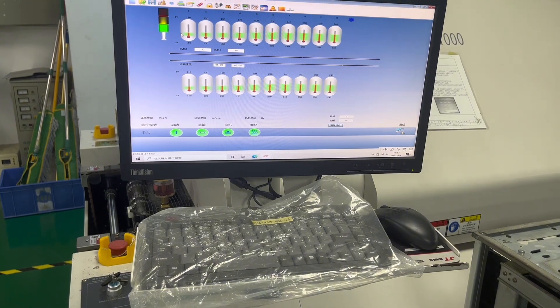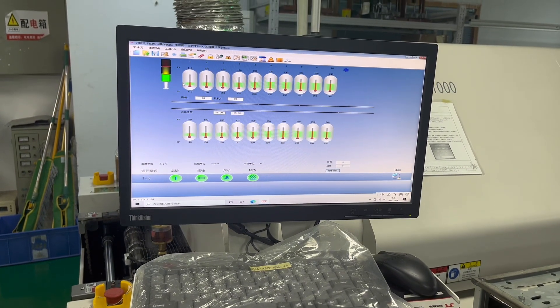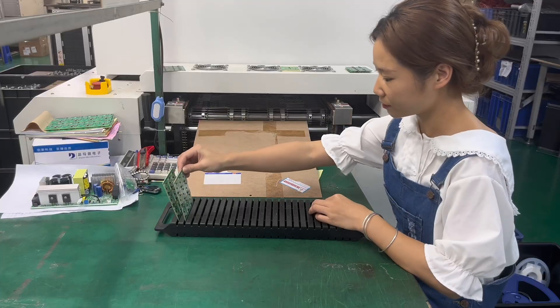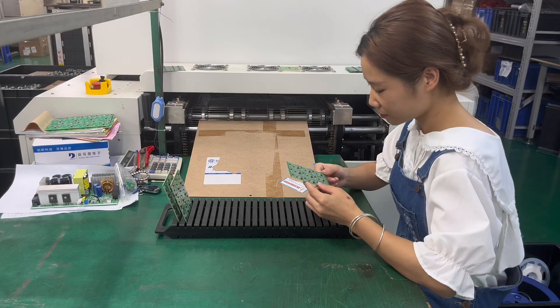Reflow soldering is a critical step in the SMT process flow, where the solder paste is transformed into a solid, reliable joint. This step involves the following stages: preheat, melting, and cooling.